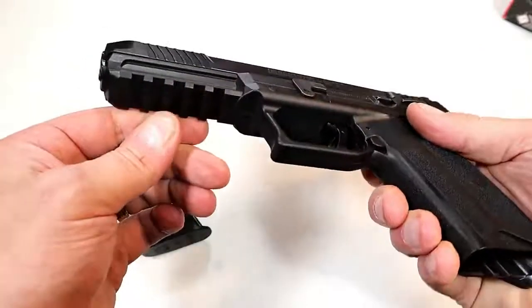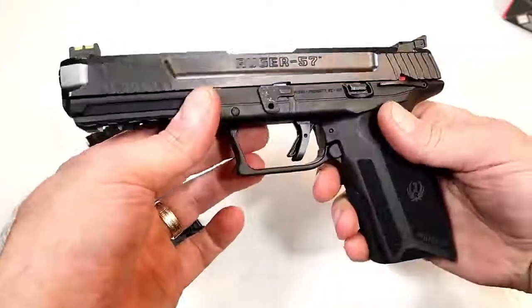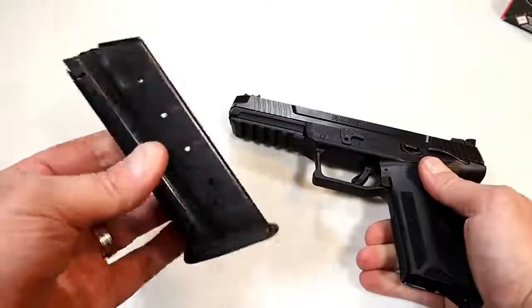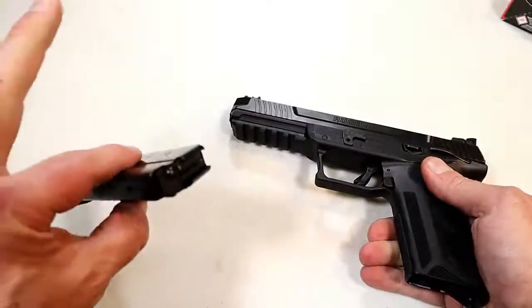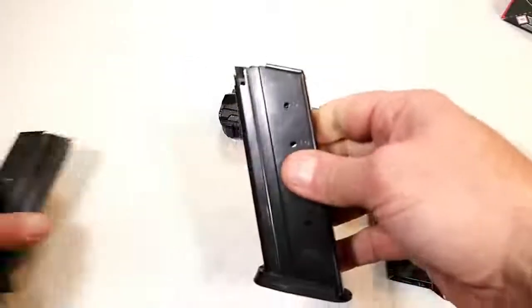There's a full dust cover — you can pretty much mount anything on that. The 20-round magazine is made of steel, so it's a heavy-duty magazine. They give you two of them.